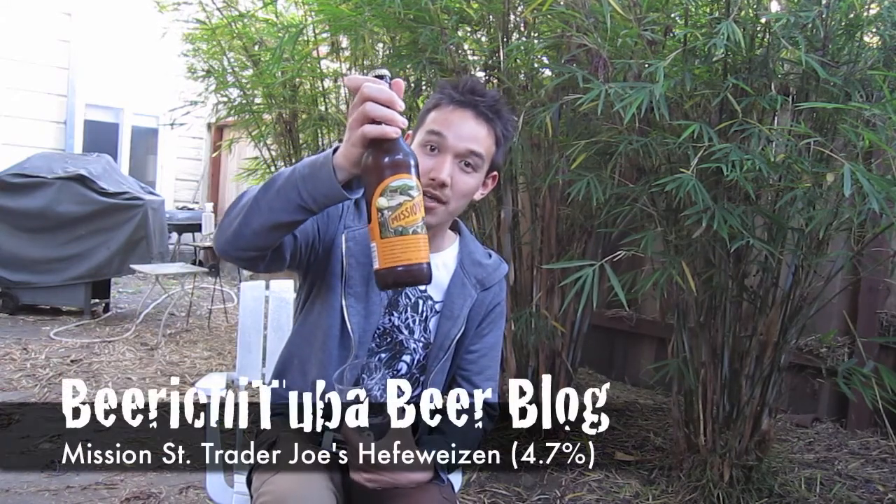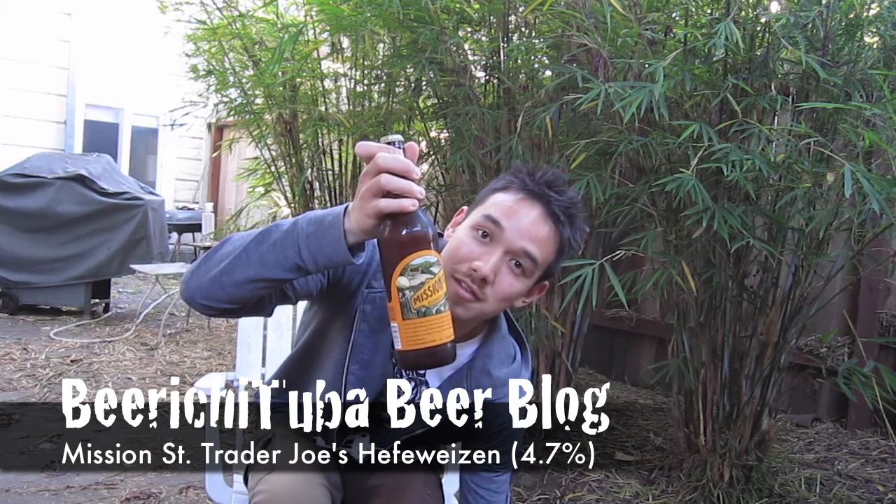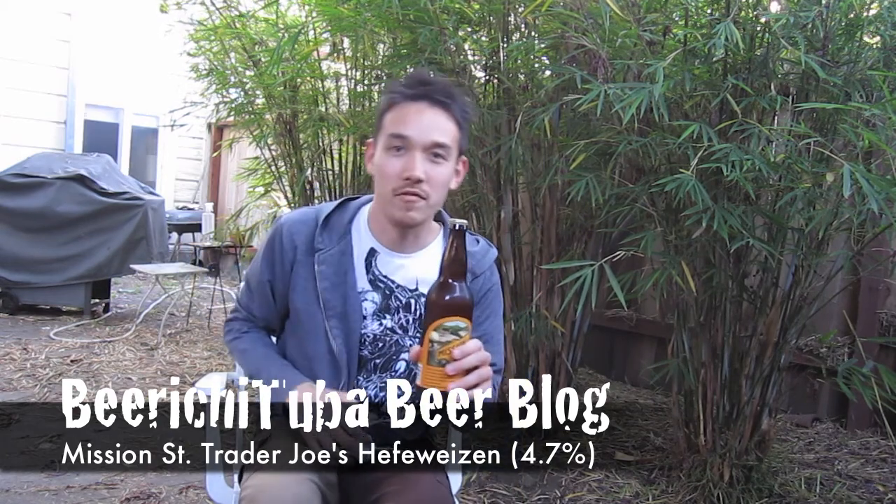I'm going to be reviewing Mission Street Hefeweizen, which you can buy at Trader Joe's. I got the idea from Mark of Video Beer Reviews — he said for two bucks it's actually pretty good. I like me some good Hefeweizen, so I'm going to give this a shot. It's 4.7% ABV. Check out Mark's review as well.